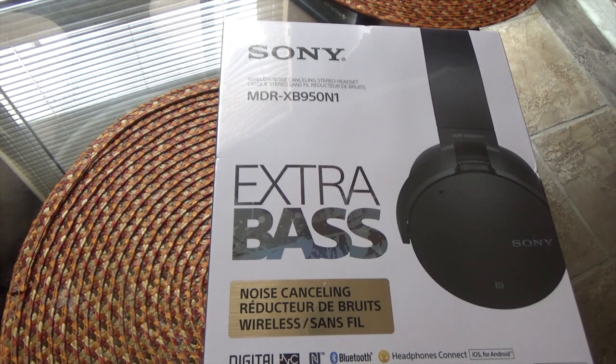I'm curious to see if Sony improved the bass, because on the XB950BTs the bass was a manufactured sound in my opinion. I'm also curious whether the noise cancellation is just a gimmick or if it really adds value, because these are actually $50 more than those — those retail for $199, these retail for $249.